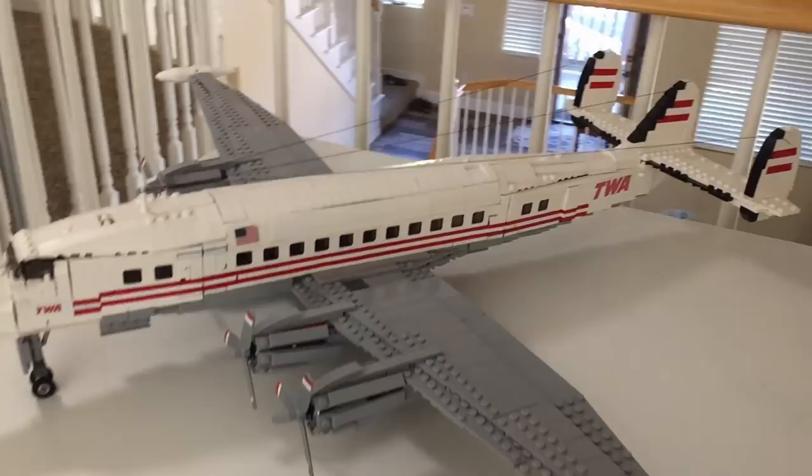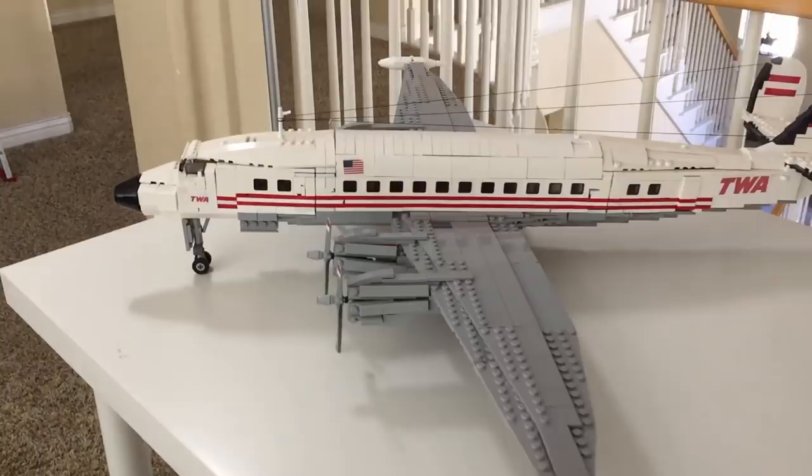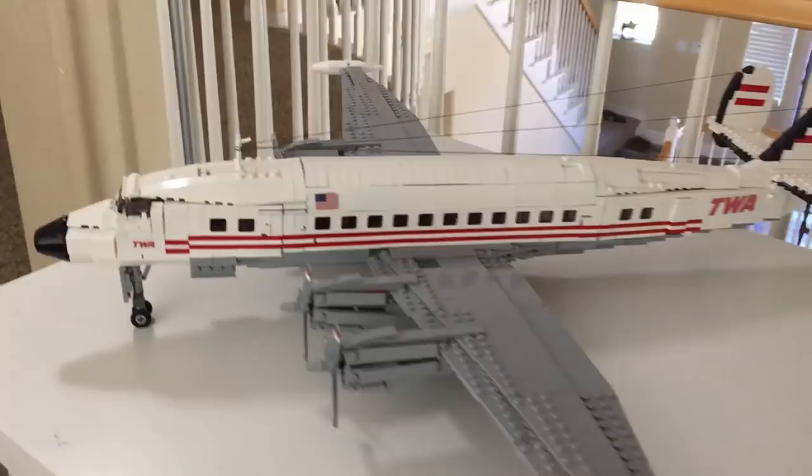The first plane in this display — general passenger stuff — is the Constellation. This one seems to be well liked by a lot of people. It was not completely my design, but I really do like the Constellation. It's got a prominent seat up here at the front and I really do like where it's sitting.